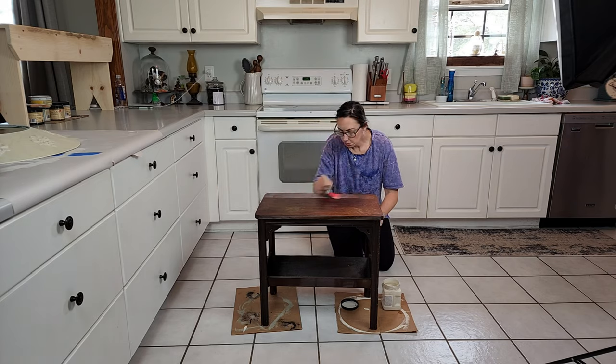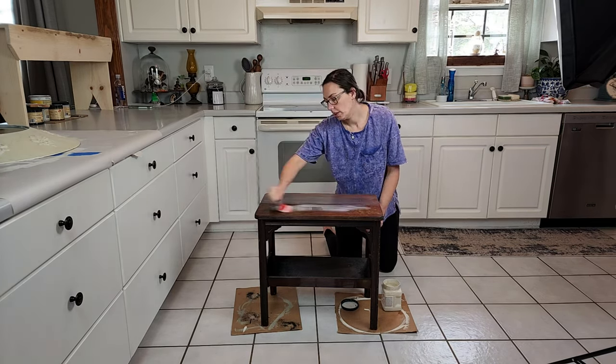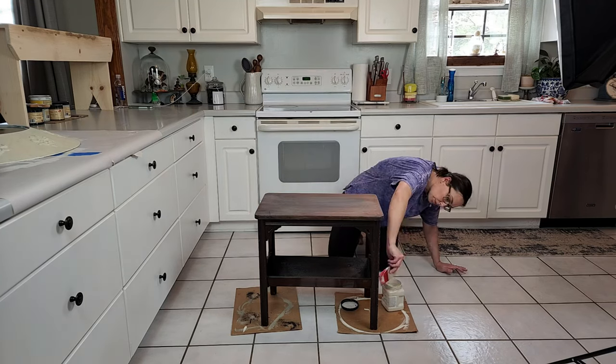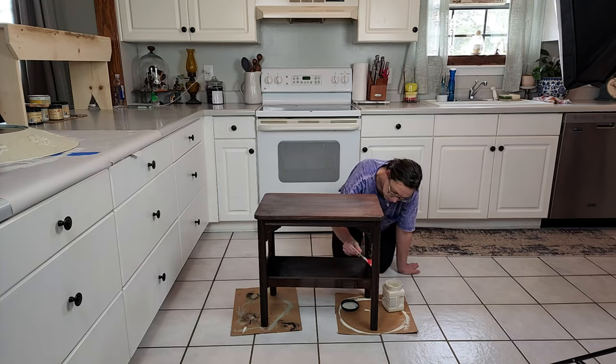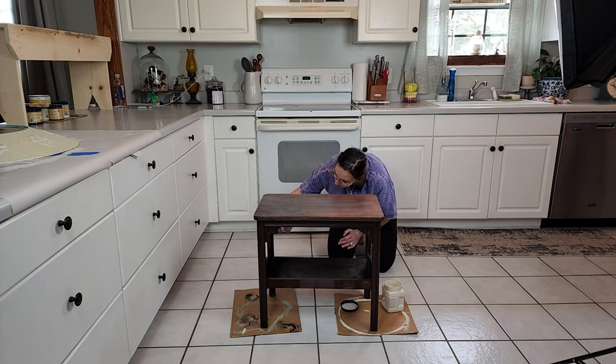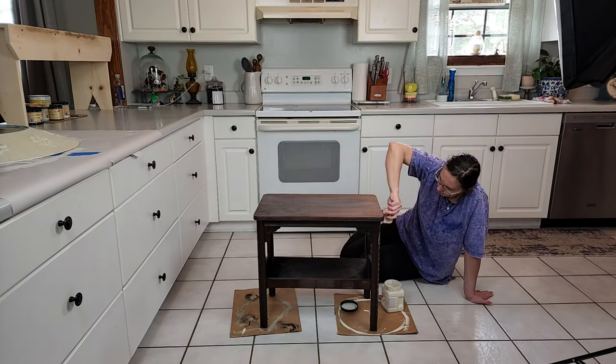I wanted to paint the top of this table with Drop Cloth so I could put my decoupage paper on a brighter surface, so I just went ahead and primed the entire table before I painted it. I've been using this clear Boss primer a lot here lately.